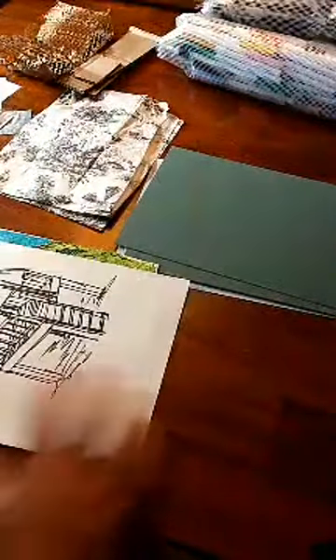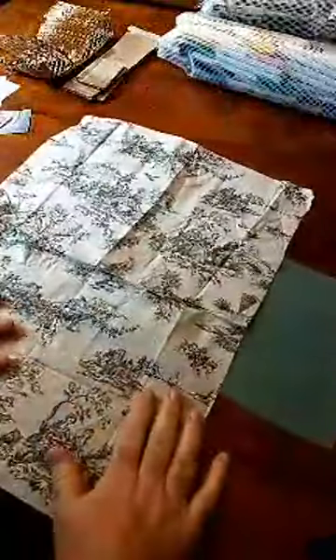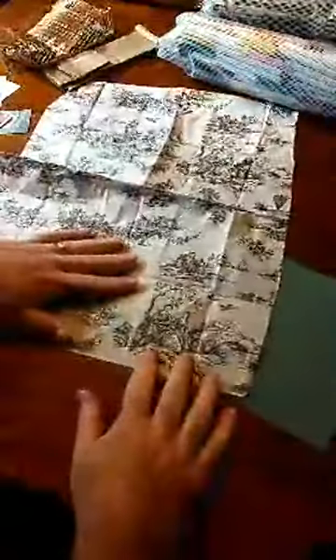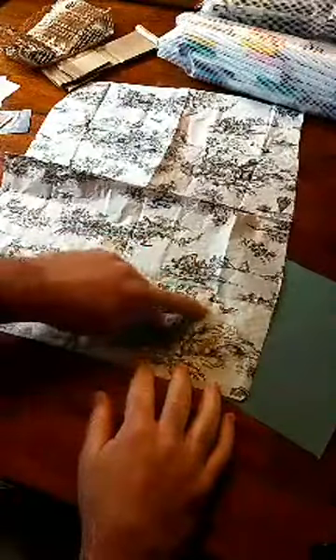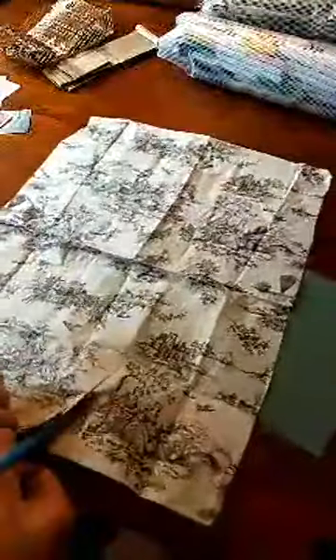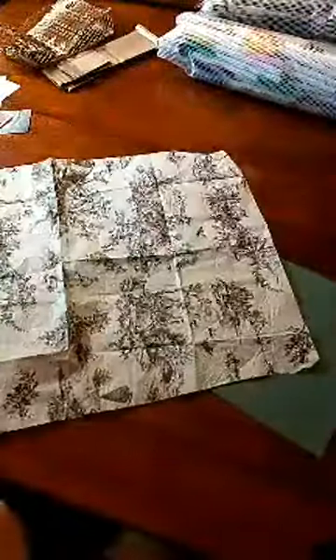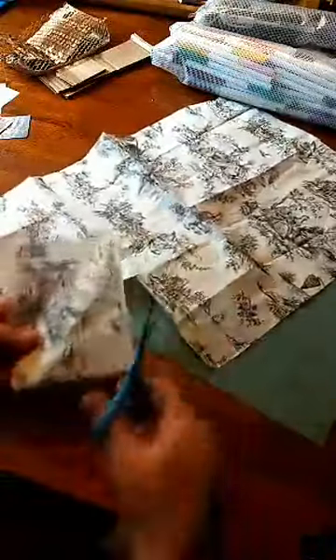So to start off, let me grab one of these boards. I'm going to start with this green board — that's what I was thinking this morning, I had this cool idea. This tissue paper is pretty interesting; it's got some cool scenes on it. I'm going to use this scene here with these two ladies in dress with the arched bridge behind them and the birds. I'm going to try and cut this out, starting here in the corner. I think I'll get the two birds in it too.